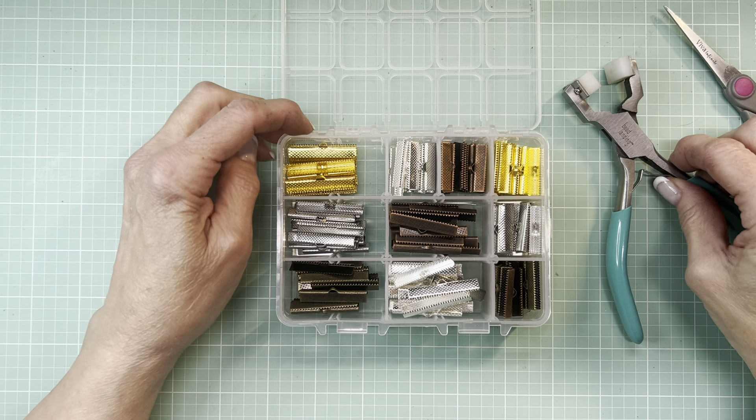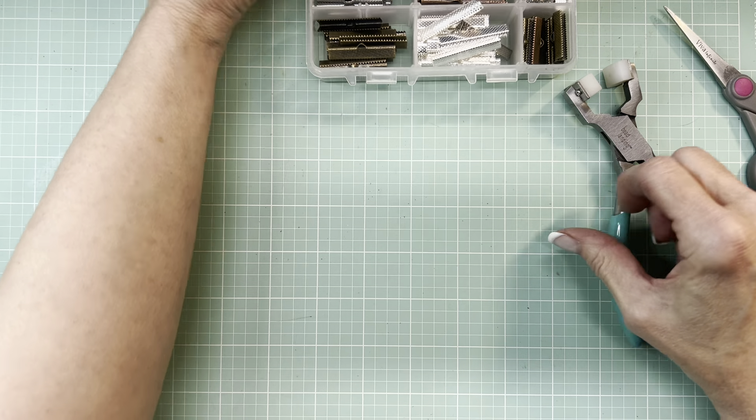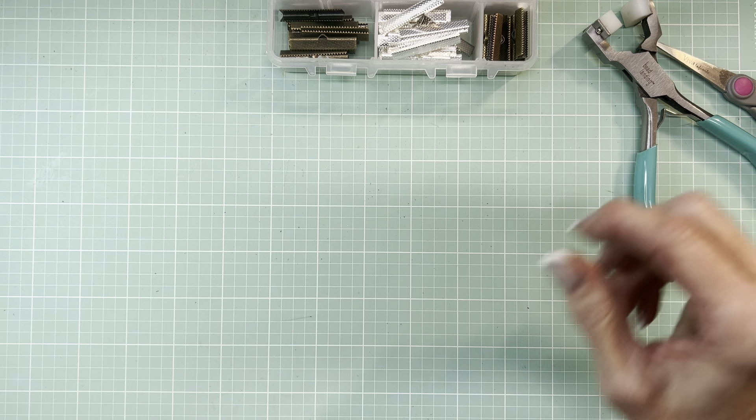And basically, they had used crimpers. So I thought, well, I've got millions of scraps — why don't I do that?